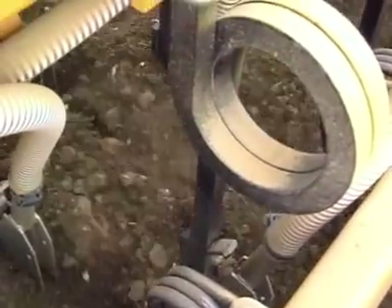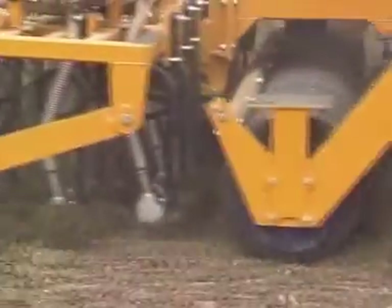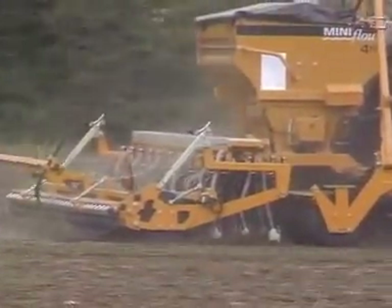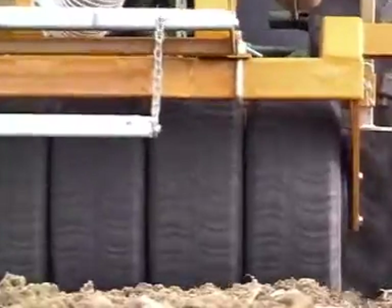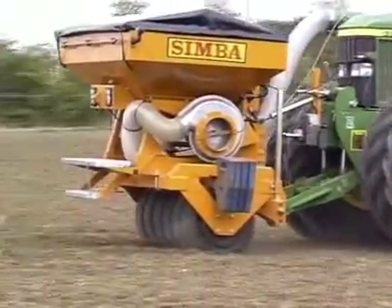The Mini Flow, seen here as a complete one-pass system with the optional front hopper, rubber press wheels and seed transfer system, makes for a better balanced tractor, with full width consolidation and better use of the investment in machinery of this type.